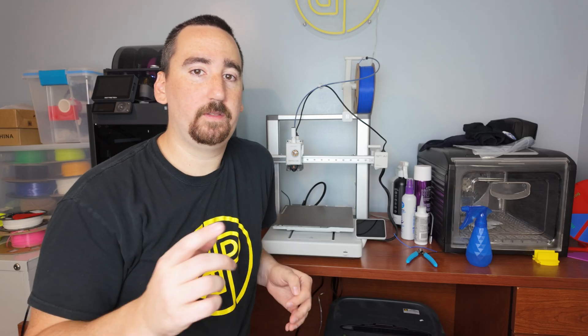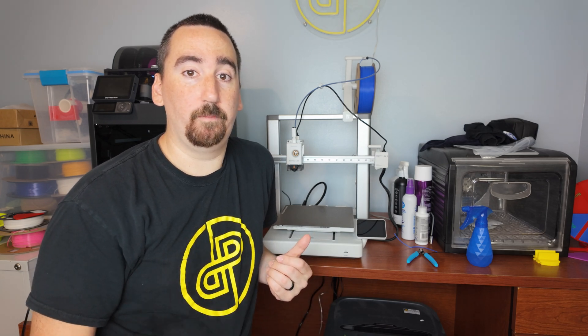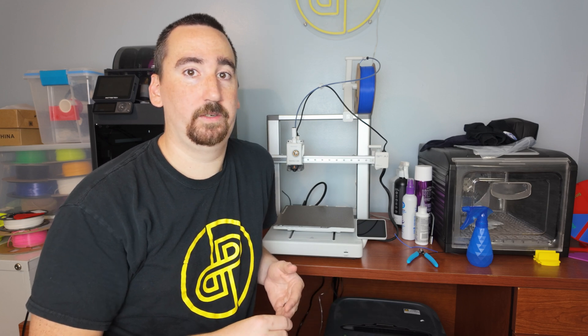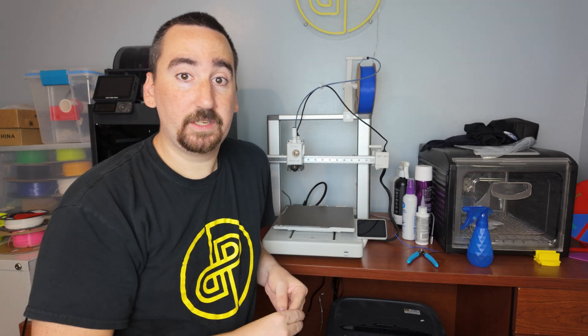If you're watching this, do me a favor — like the video, subscribe, and put a comment below: what was your first 3D printer, and what do you currently use? I started with a Maker Select V2 from Monoprice, a very budget printer about eight years ago, and now I've gone through multiple Enders, the Bamboo P1S, and now this A1.